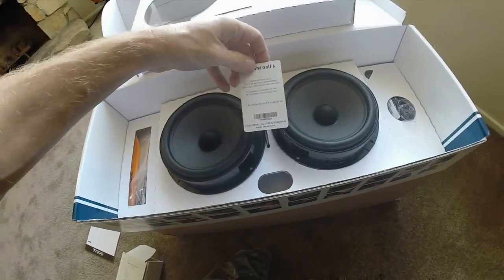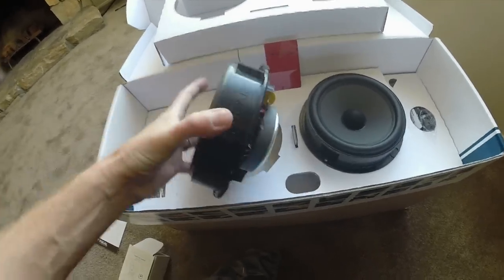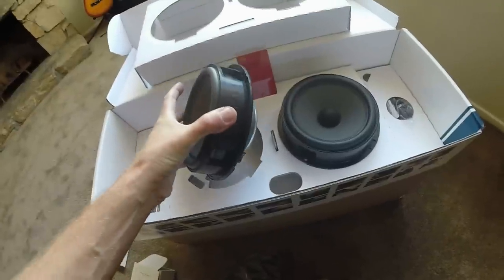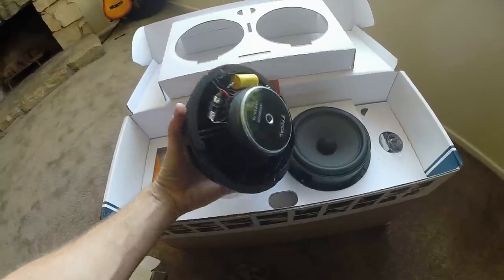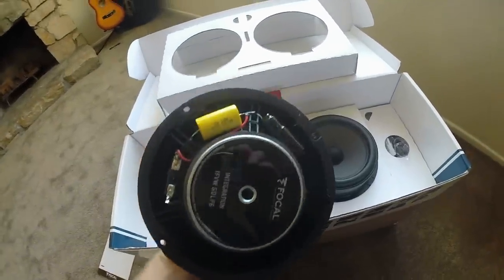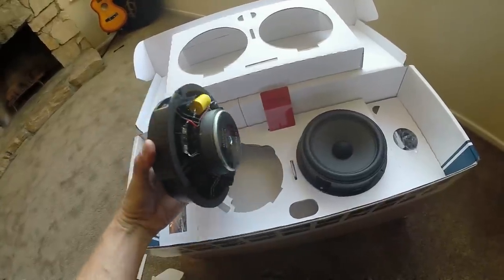It comes with its own serial number ticket. Really heavy — a lot of weight to these. Really big magnet, really big crossovers there. Factory fit, hopefully.